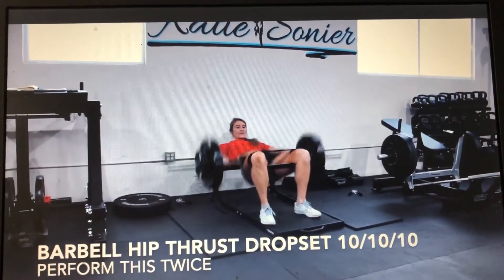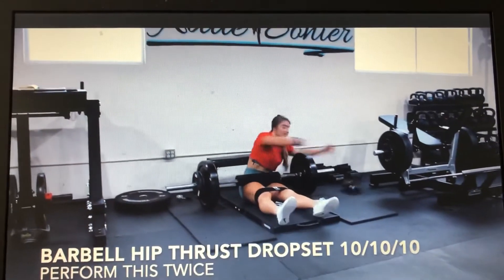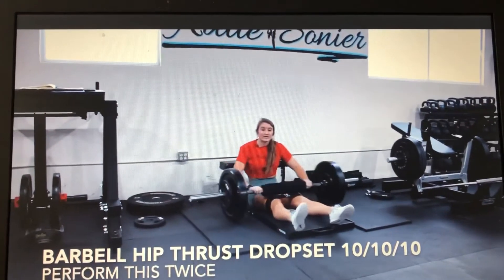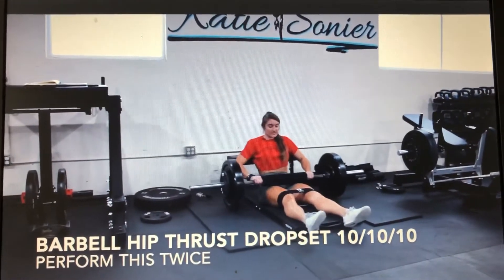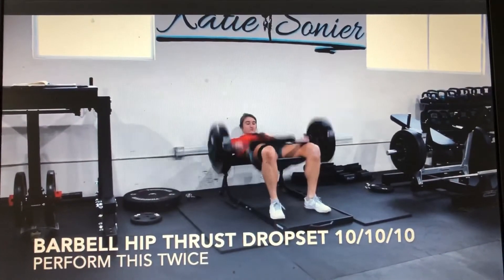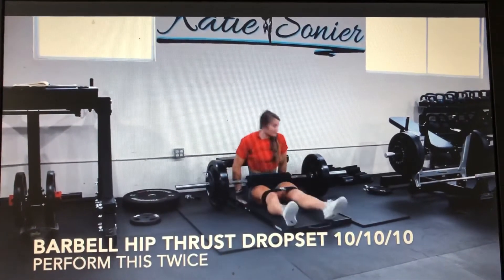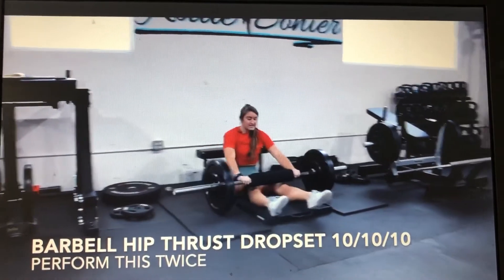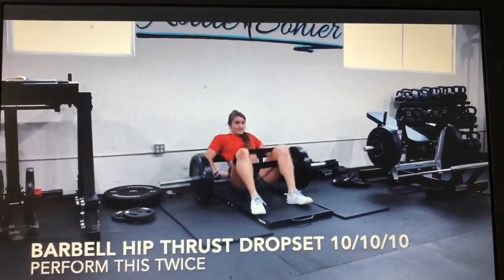At your heaviest weight, then we're going to do a drop set — take one plate off. Ideally you want a partner to help you make these transitions quick, so I challenge you to ask another member, a staff member, or someone you're training with to help you. Then go immediately into your next set, again 10 reps. Then you have a final set of 10 — quick transitions. I want you to push these near or to failure. You should feel an absolute glute burn by the final set.